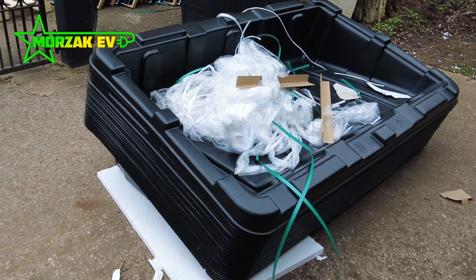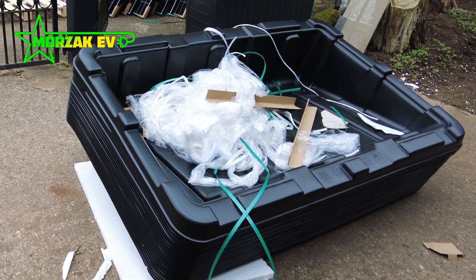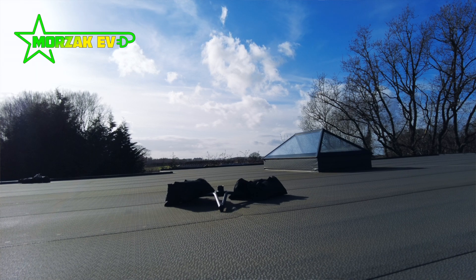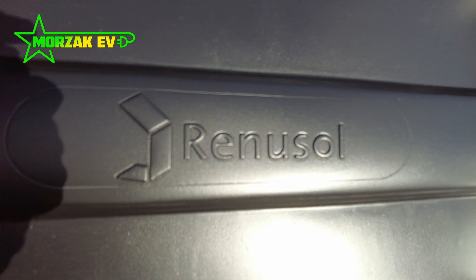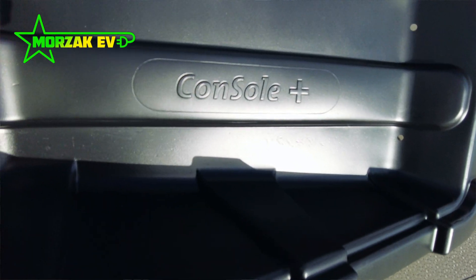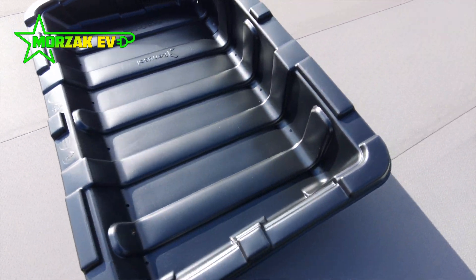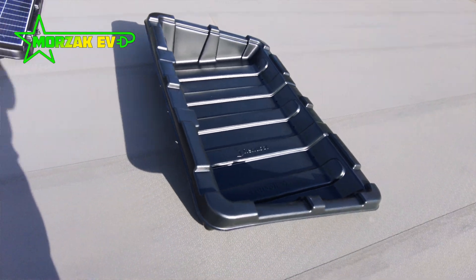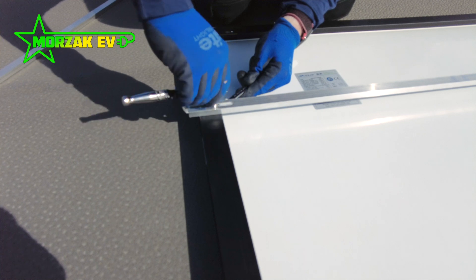As you've probably seen from our other videos, our roof is actually a flat roof, not a pitched roof. It's a rubber material, so we can't drill through it and we can't mount it on brackets. So what we're actually using is this Renu Sol system — basically plastic tubs that we can fill with ballast to weigh it down. The brackets fit onto the plastic tubs, and the panels fit onto the brackets.